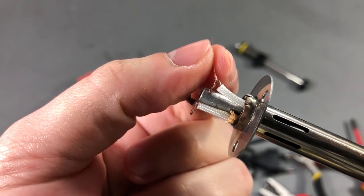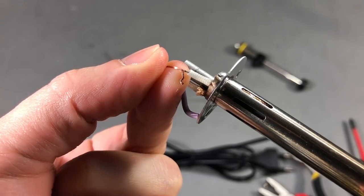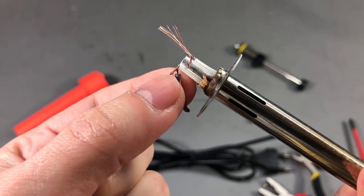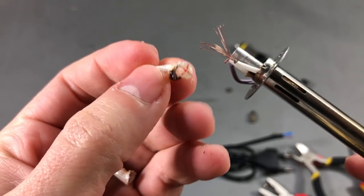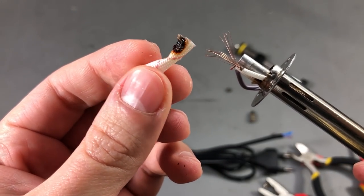Someone also said in the comments that the wires inside are not soldered — they are just twisted together — and it seems to be true. They were just twisted together then covered with this type of insulation. This is fiberglass braiding sleeve.